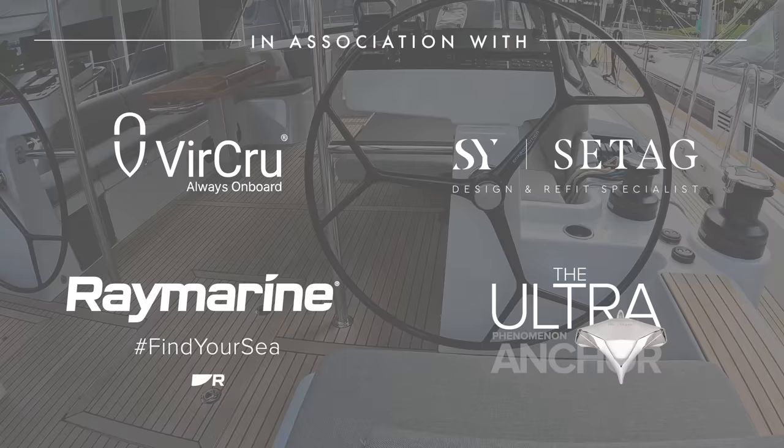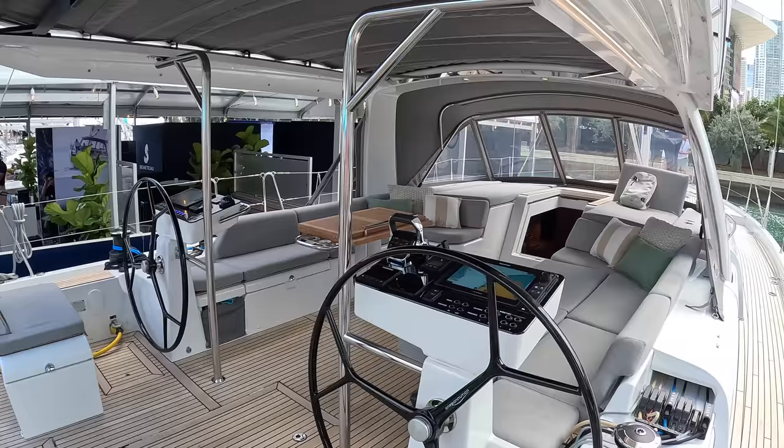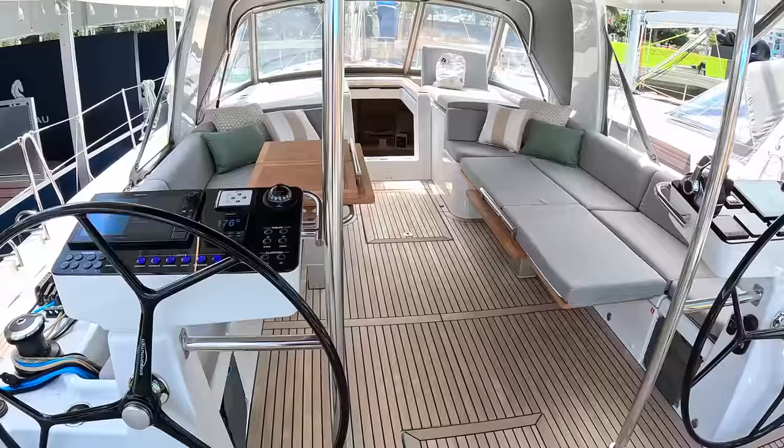The first thing to greet us is the cockpit. They've designed this boat very much along the lines that an experienced couple should be able to handle it on their own — you don't need a crew. For a family or a couple that want to do some serious cruising, they can manage this. All the lines lead back to the winches here, there are power winches, and the helm is right back here as well.